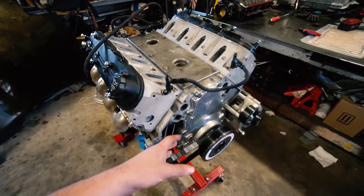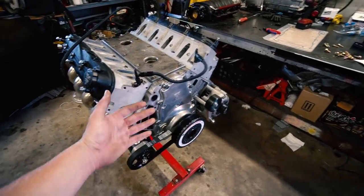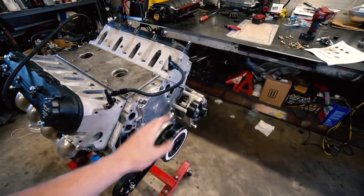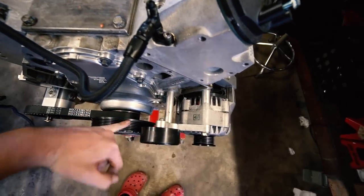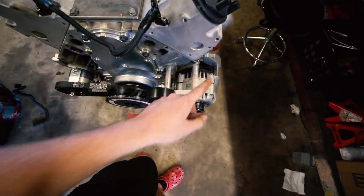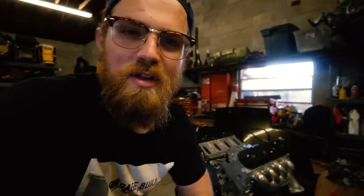I was looking at the damper and I felt like it just wasn't offset enough for my F-body accessory drive. I told myself it had to be fine, it's gotta be the right one — but I decided to check before going any further, and lo and behold, it is not. This is where the belt rides on the crank, and all our accessories — alternator, power steering pump, water pump — need to line up together. This is the wrong damper.